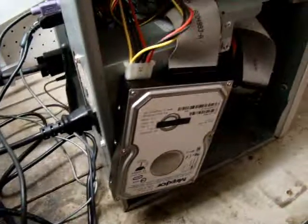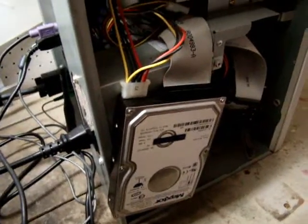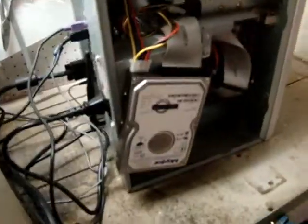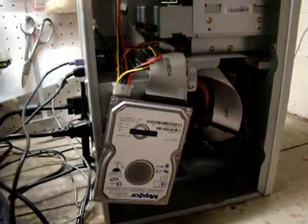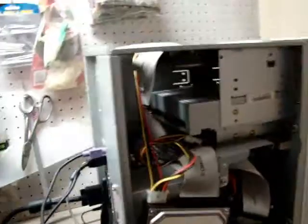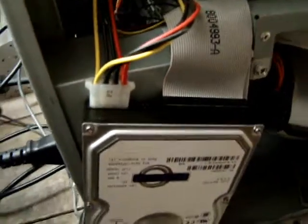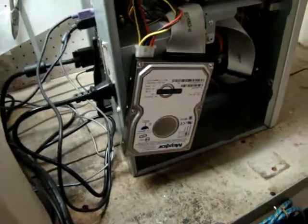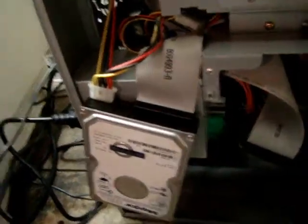So troubleshooting — it wasn't working, still hooked up to the external enclosure. What I've done — and again, don't attempt this unless you know exactly what you're doing — is taken the ribbon off of the optical drive and the power off the optical drive and plugged it right into the Maxtor external drive. This is just a regular internal drive in an external enclosure.